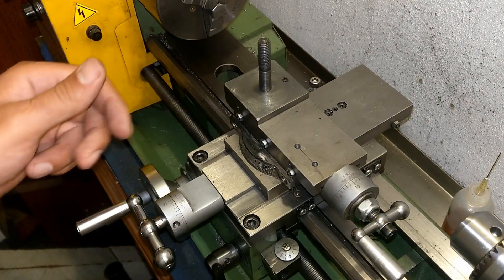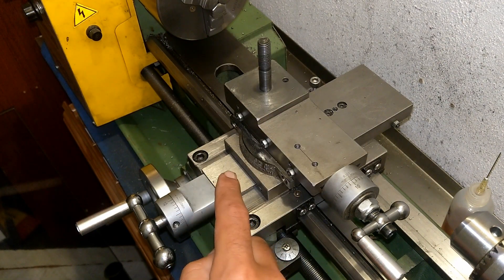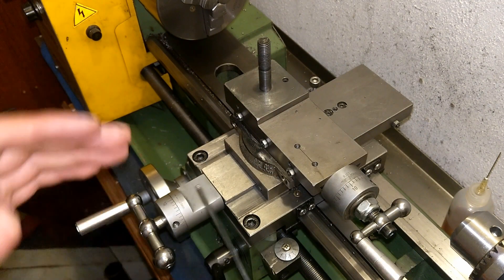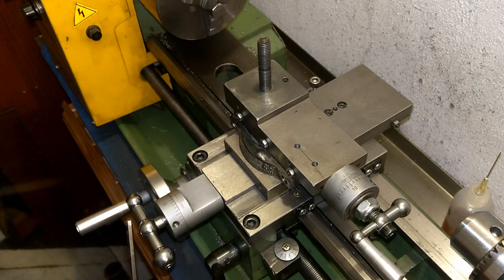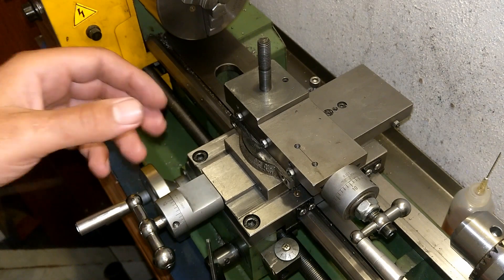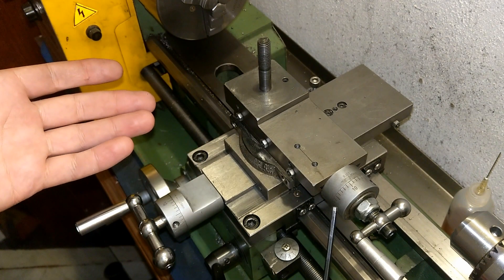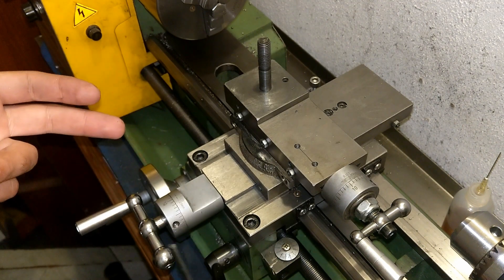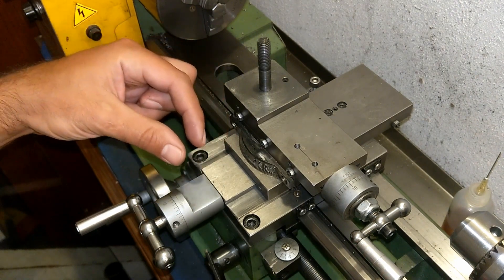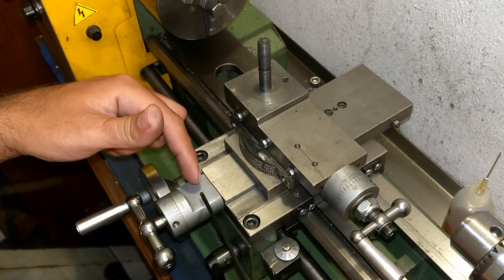One of the very first modifications that I did to this lathe was placing a truss bearing inside my bracket for the cross slide. It was working fine for about a year but it started to wear out, and I realized the feeder screw doesn't spin smoothly. So what I did was take it off and I placed a piece of spacer in there, because I had made a big diameter inside the bracket.